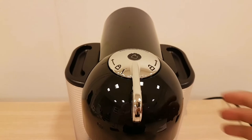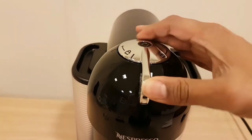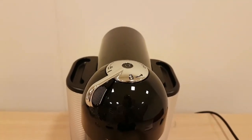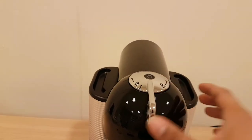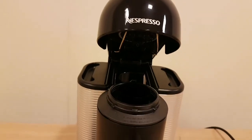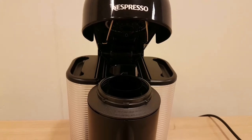At the top, it locks and unlocks by twisting. You twist it to the left to lock it, straight up is the middle position, and you twist it to the right to lift it up again. This takes the Vertuo pods — the larger pods.